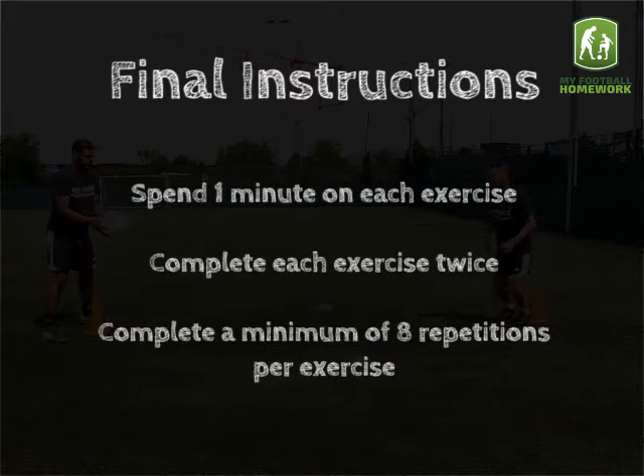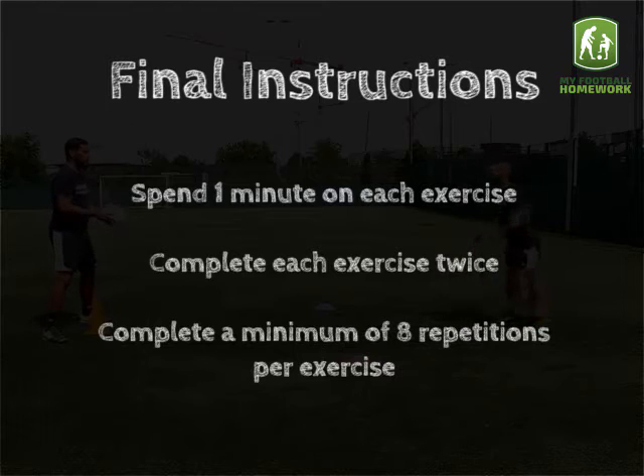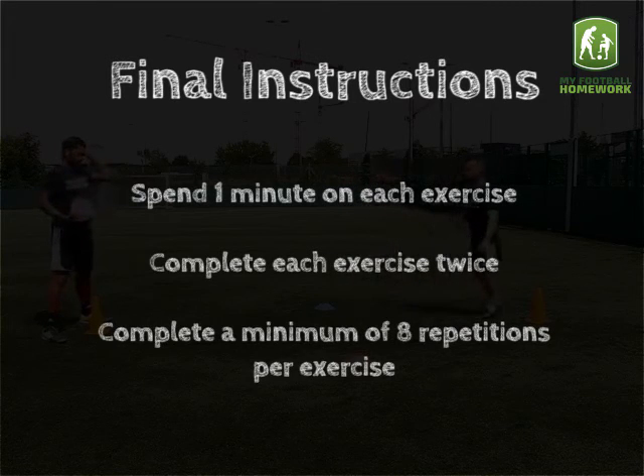Final instructions. Spend one minute on each exercise. Complete each exercise twice. Complete a minimum of eight repetitions per exercise.